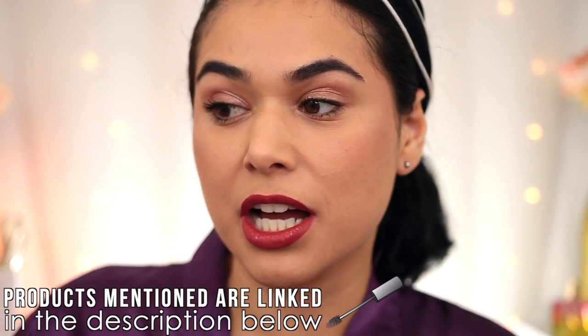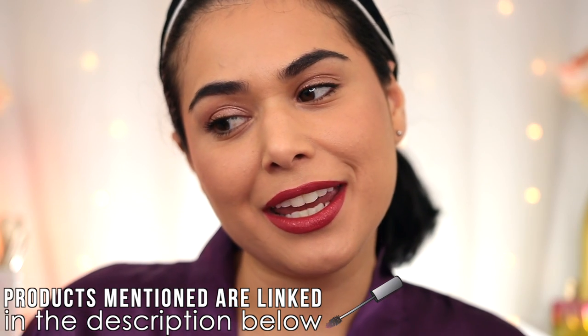I'll give it a sec to set, although we are supposed to retain a shiny finish. First impression — I absolutely love the color, there is no denying that. The shine is a little bit less than I expected. There's definitely some shine there, but I don't think they look as glossy as the ad. It looks more like I used a shiny bullet lipstick versus a lip gloss.